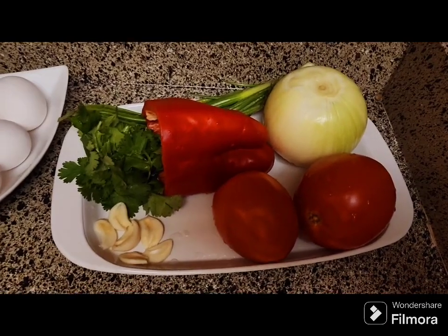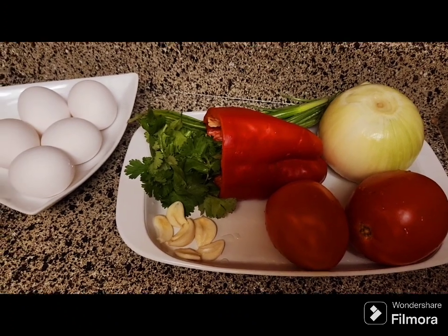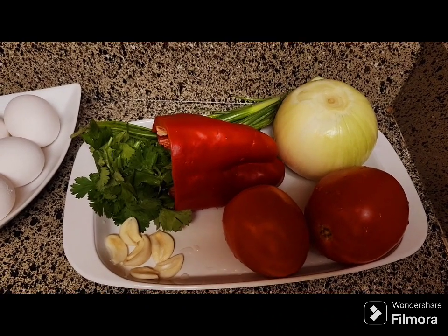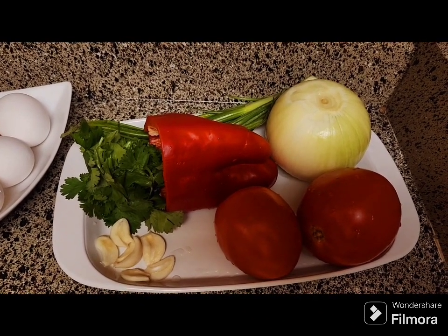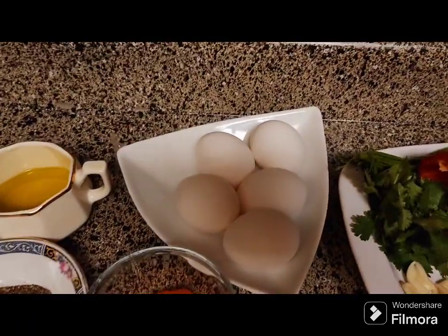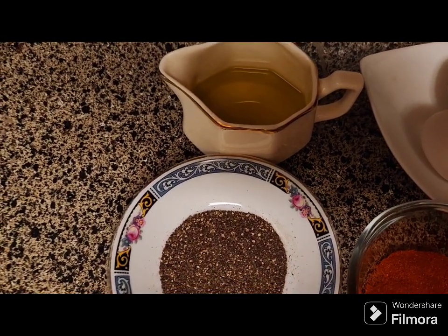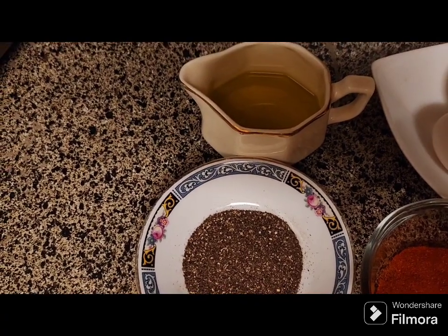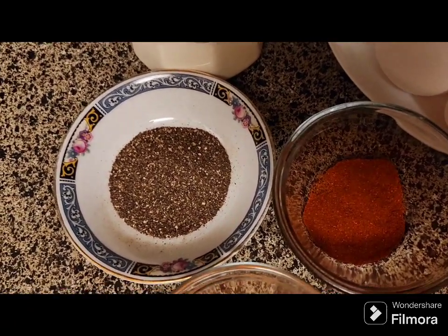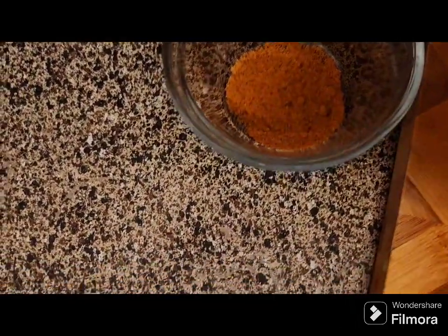I have my onion, I have two tomatoes, I have red purple onion, garlic, and I have my five eggs, and I have two tablespoons olive oil. I have black pepper powder, I have paprika, and I have my seasoning.